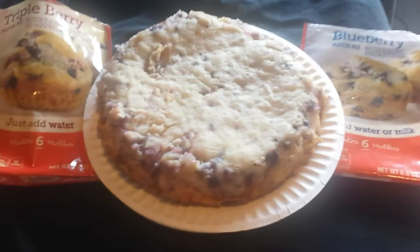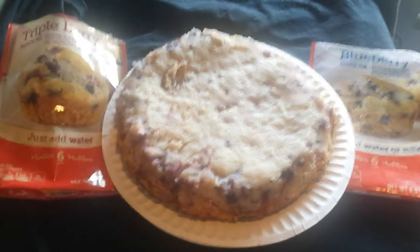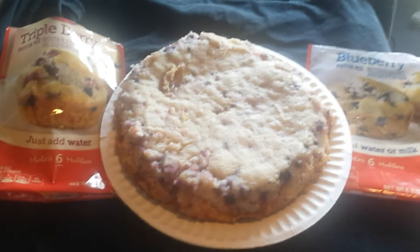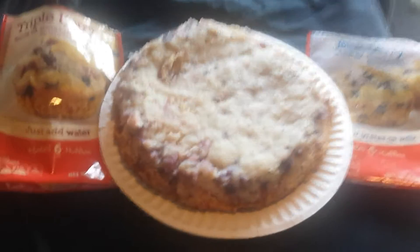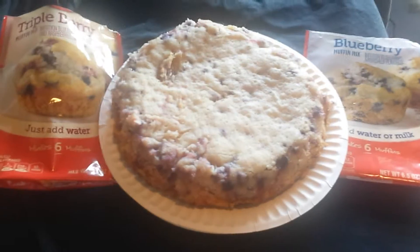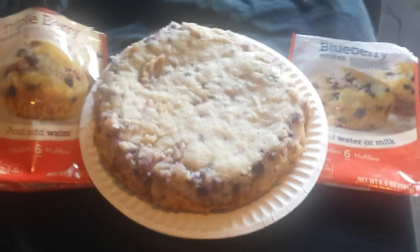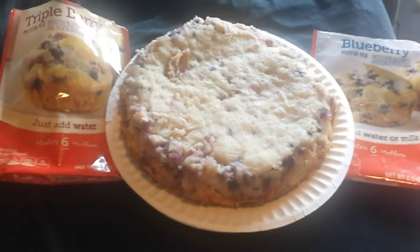55 minutes is usually a little bit longer than normal, but I think it's because this is more dense. Also, our lid doesn't lock anymore, so I think some of that heat does escape — I could be wrong, but I think that's part of the reason.